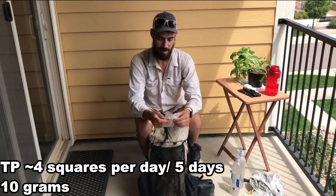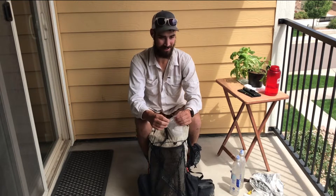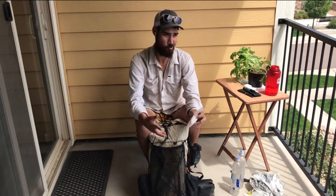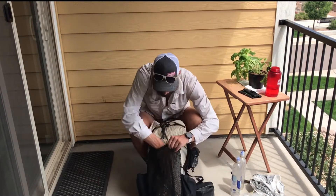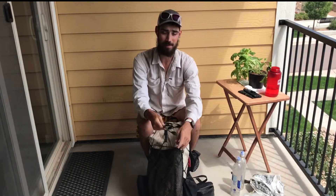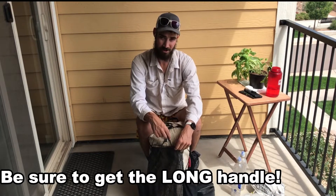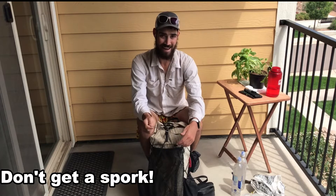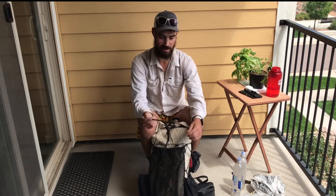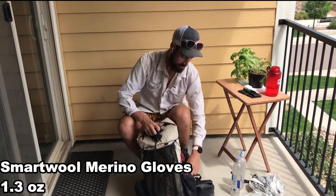TP — I usually just cut off a couple squares depending on how long we're going to be out between towns. I've definitely taken TP from pit toilets to restock along the way; I don't like to carry a whole roll. And this is absolutely essential gear: a spoon. I like to keep it on the outside of my pack mainly because on the AT you come across trail magic so much that you just want it handy.